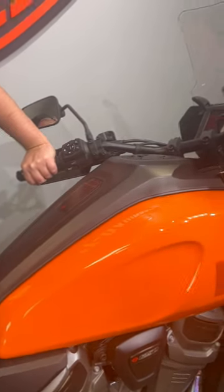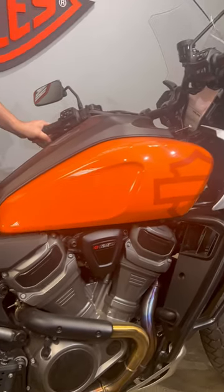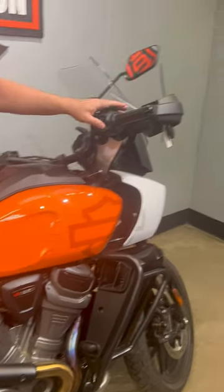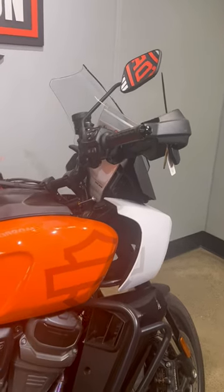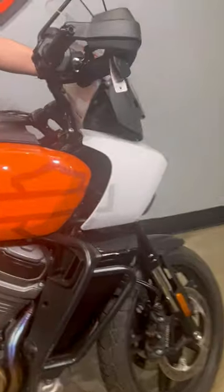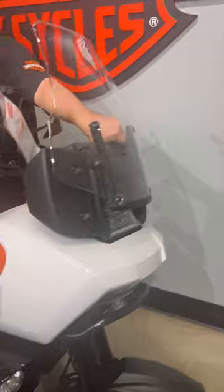This bike is set up with mid controls for when you're riding off-road — you'll be standing up most of the time. You also have your low-rising bars with wind guards to help protect your hand whenever you're riding on those dirt paths and a rock or anything pops up.